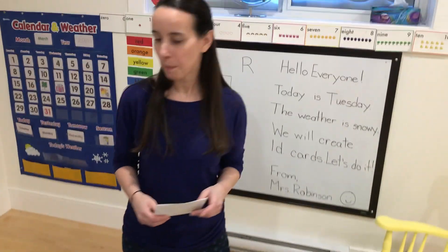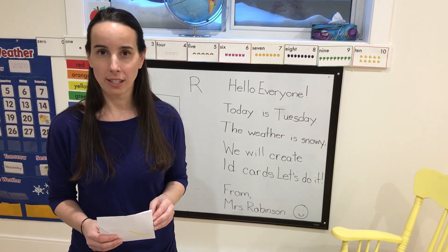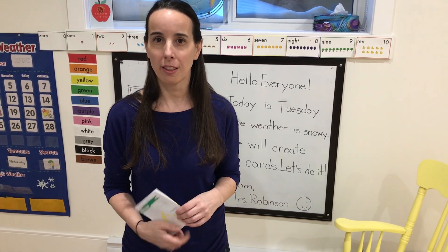So again, remember — let them write it. It's very important that they get some practice at that and knowing their last names. And remember, hold on to those cards. We're going to use the backside for another activity later on in the week.